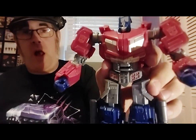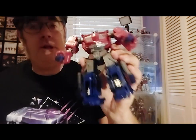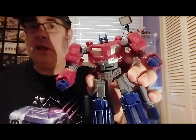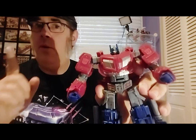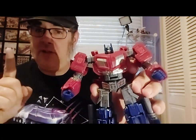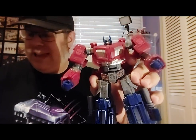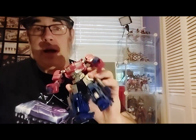Hey everybody, I'm Jim Classic, and you are watching Geekin'. For today's video, I'd like to talk about the Transformers War for Cybertron Studio Series Gamer Edition Number 3, Optimus Prime. This Optimus Prime was featured in 2010's Transformers War for Cybertron video game by High Moon Studios, not to be confused with 2019's Transformers War for Cybertron Siege line, which also featured a pre-Earth Optimus Prime.